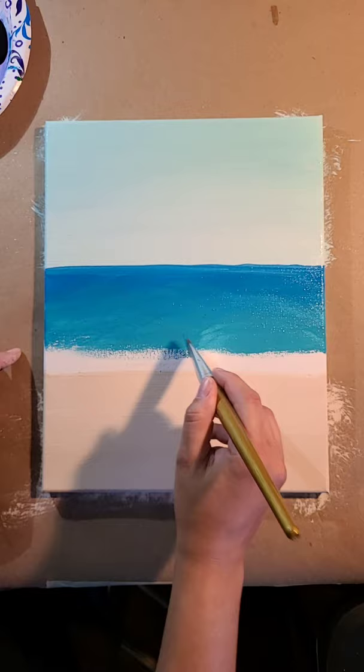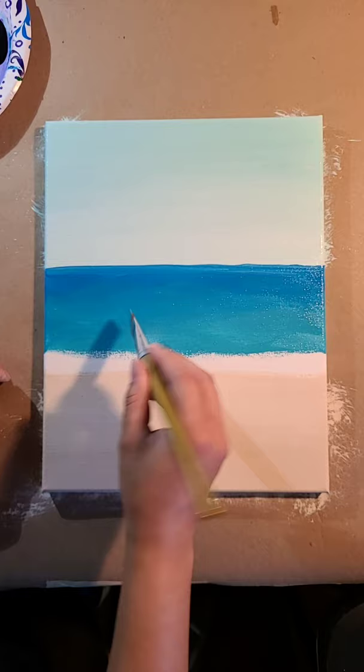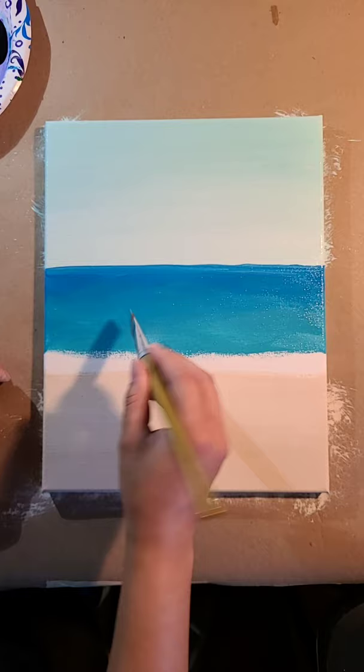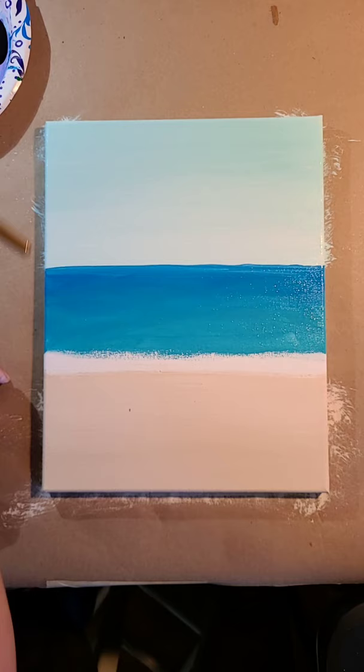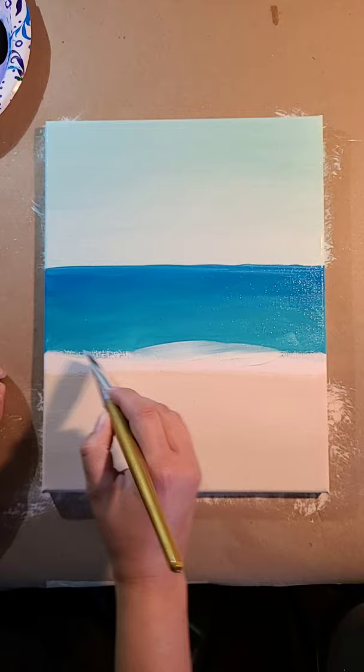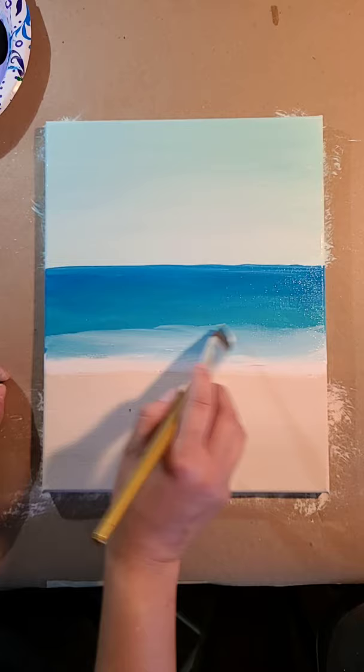If you are watching, I would love for you to say hi. Let me know where you're watching from. Let me know if you want to paint this. If you miss the beginning, the best thing to do is just share this to your page so you can watch it later. The nice thing about replays is that you can always pause me if I go too fast. Most artists paint a little bit faster the longer that they've been painting. Now I'm going to grab some white and just do a little bit of that figure eight motion like I was saying.